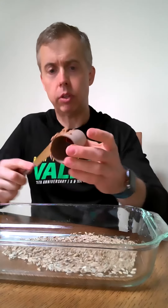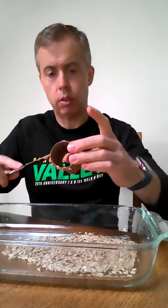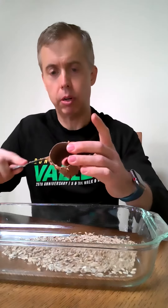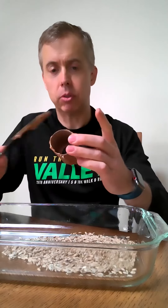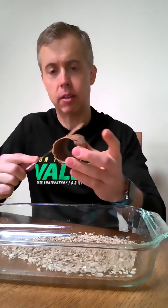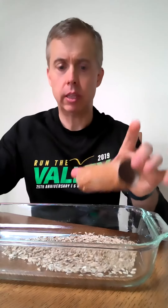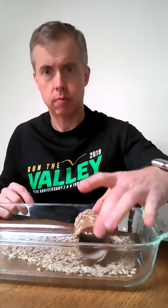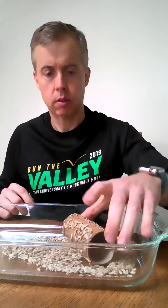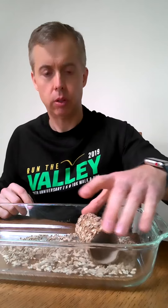After you have it all coated with your choice of peanut butter, almond butter, or any other similar butters, you're going to roll it in your seed. I could have done it a little thicker with the peanut butter, but it's still sticking to the toilet paper roll.